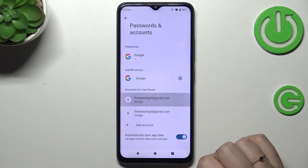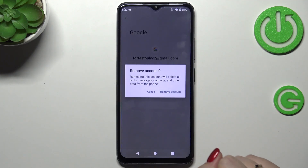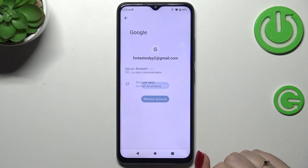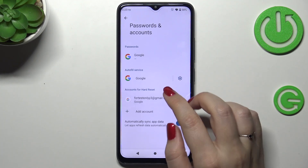We can also remove it quickly — just tap on the account, tap on Remove Account, tap on Remove Account again to confirm, and it will disappear. The same process applies to this one as well.